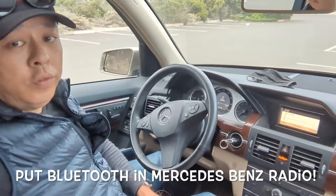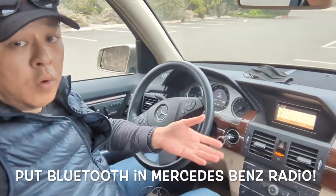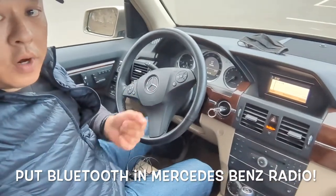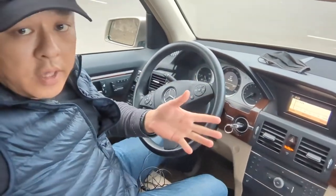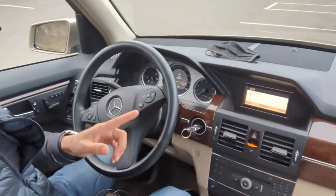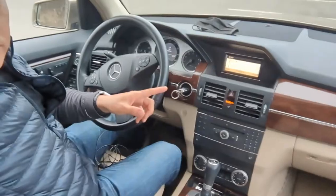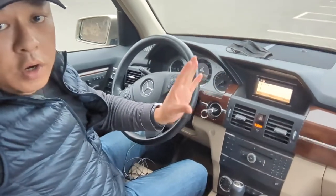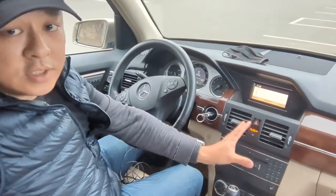I'm going to show you how you can add Bluetooth — how to install Bluetooth to a car radio that does not have Bluetooth. Today we're in this Mercedes GLK 350. It comes with Bluetooth talking, but it does not have Bluetooth streaming music.